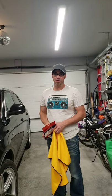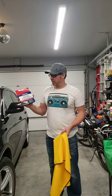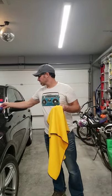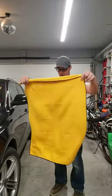Hi, this is Nathan Cook again with Canadian Tire Tested Videos. I got today the Waffle Weave Drying Towel — it's the extra-large. I'm going to show you a little bit how it works.